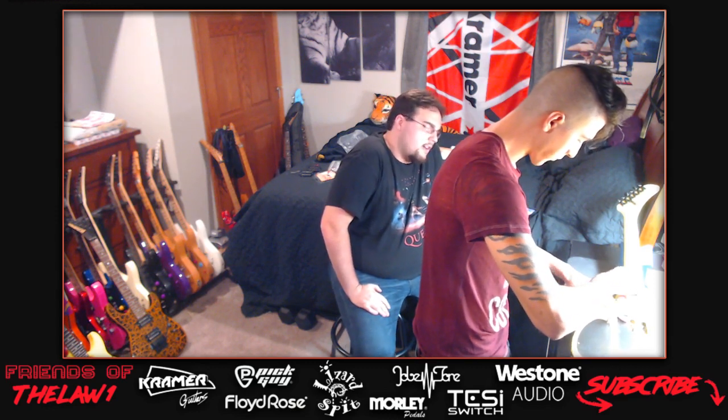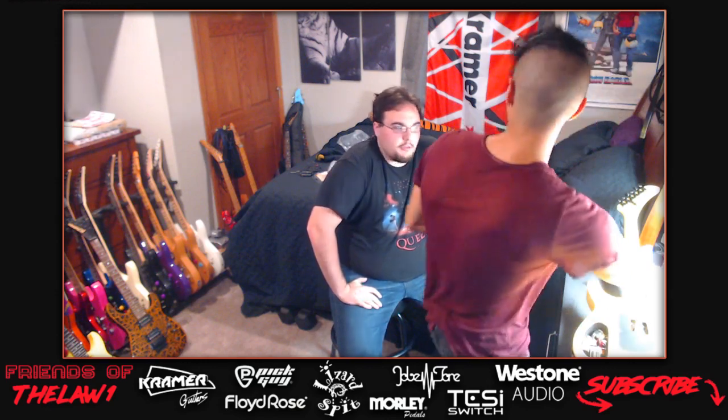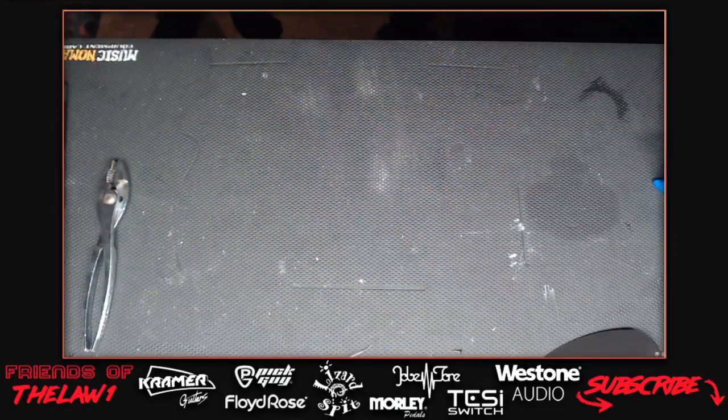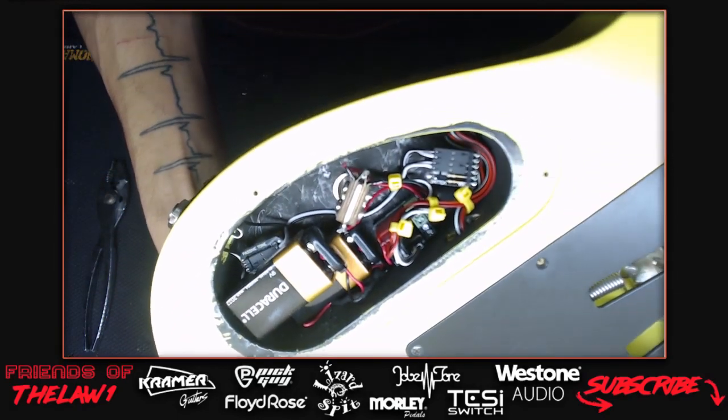They did some unusual EMG pickup combinations - an 81 and an HA, trying to get a Red Beach kind of setup. Wes Borland runs the classic EMG 81. The pickups sound good but something wasn't working - the EMGs sounded fake, almost like playing through a modeler.